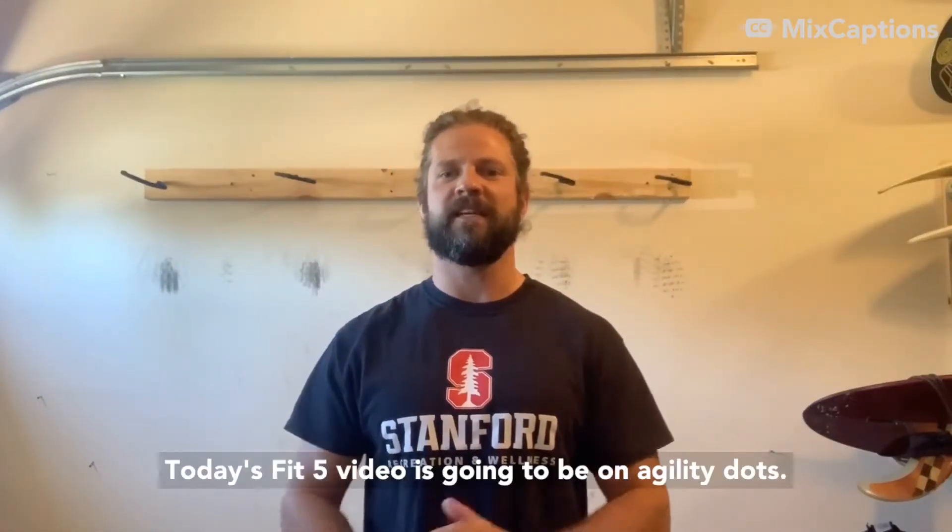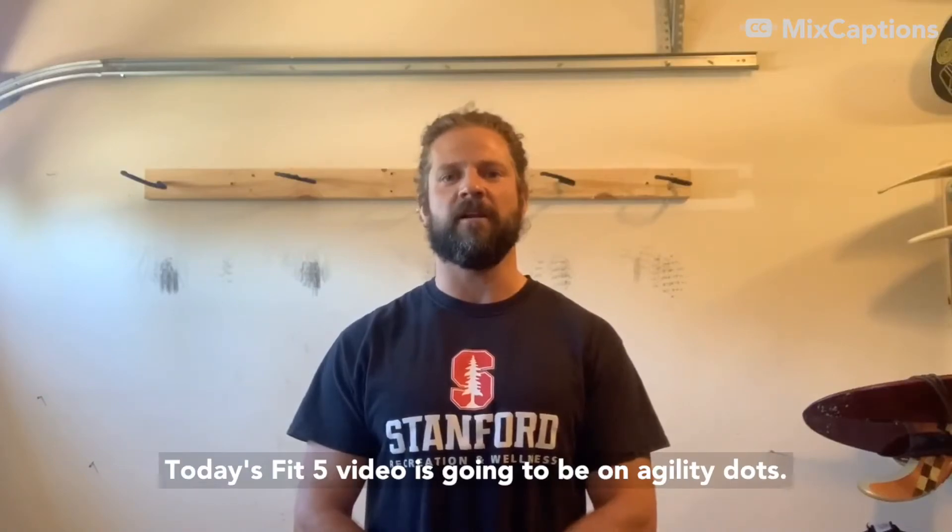Hey there, my name is Aaron and I work with the Samford Recreation and Wellness Department. Today's Fit 5 video is going to be on agility dots.